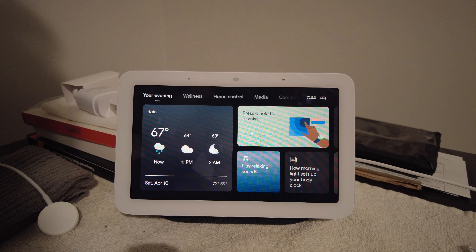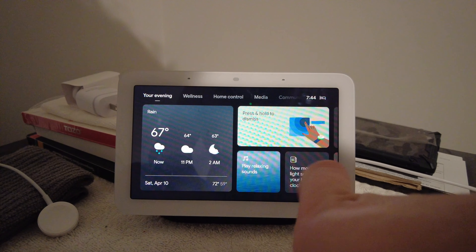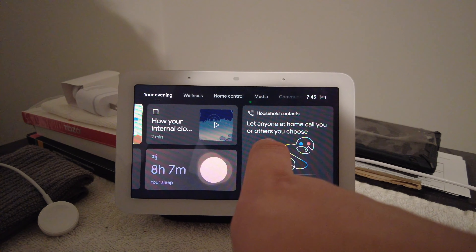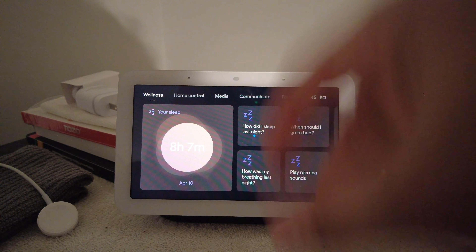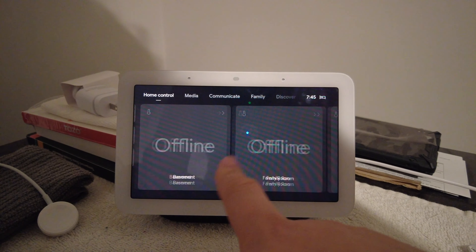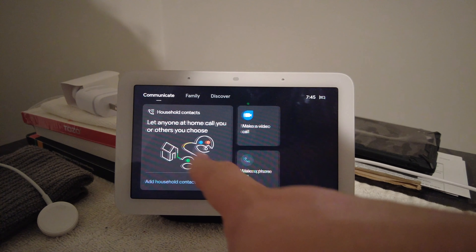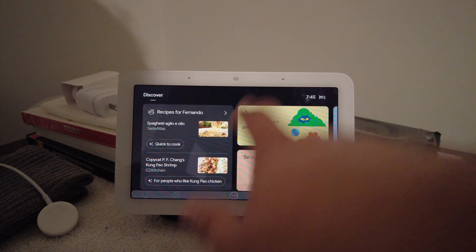When you turn on the hub — if you've had the first one, this looks very familiar. You have your home screen, so to the left I have my weather, then you have some options like 'play relaxing sounds.' You can scroll over into different tabs: your home screen, how you slept, photos, household contacts. Wellness is basically where you break down your sleep — last night I slept eight hours and seven minutes. Then you've got home control, climate, routines, some Nest thermostats I can control, and your media. You can communicate via audio call since there's no camera.